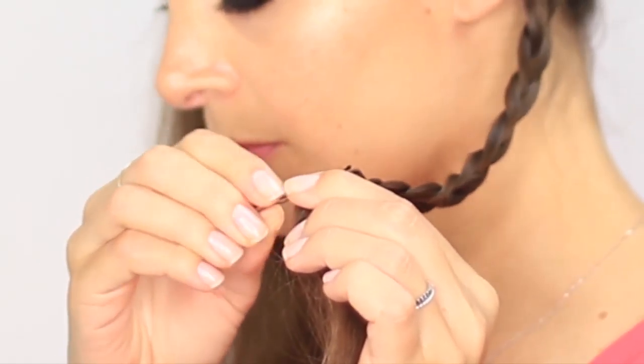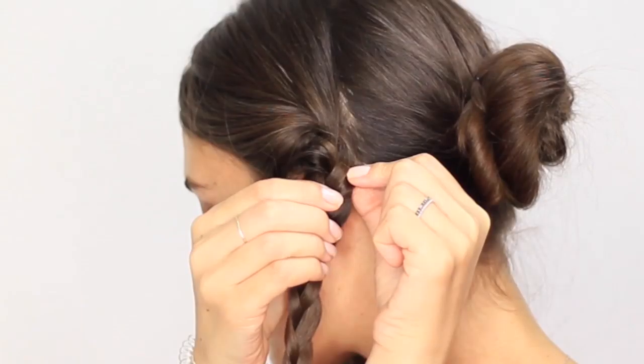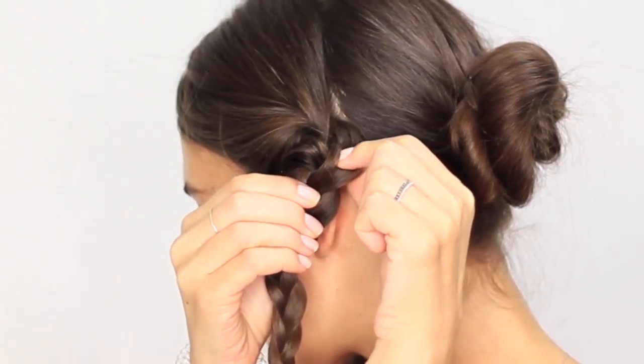Once you've finished, secure the end of the braid using a bobby pin and pull on each section of the braid starting at the top for a relaxing effect.